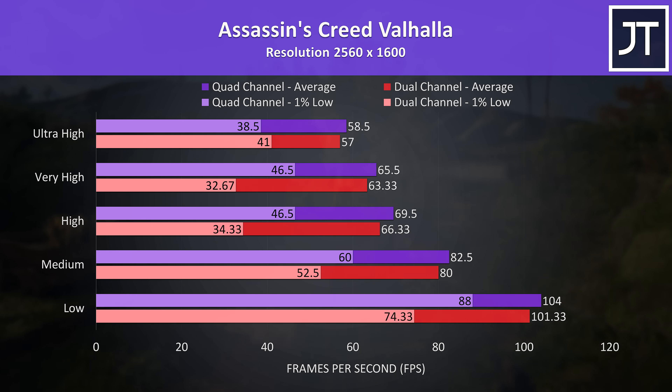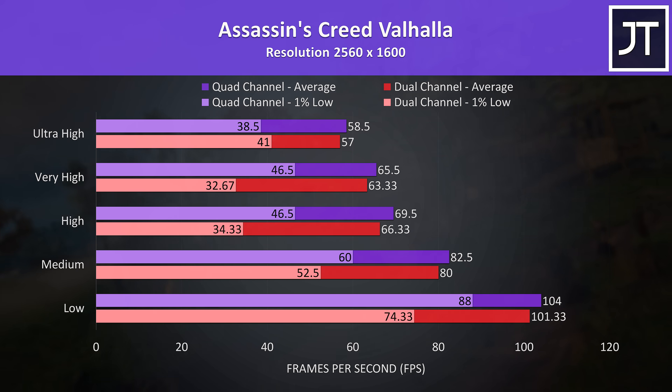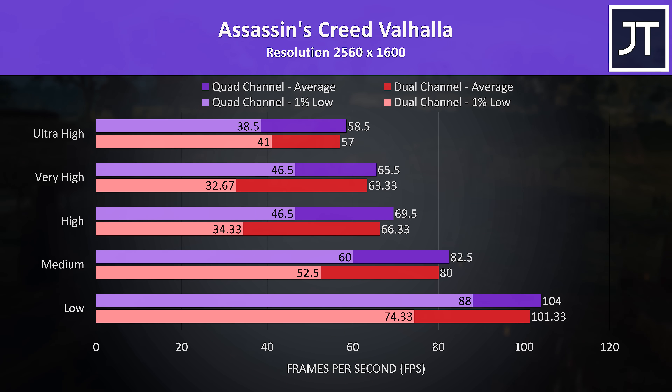At first glance you might think the memory difference doesn't matter at all in Assassin's Creed Valhalla, as we're getting 3 FPS or less differences regardless of setting preset, but once again the 1% lows have some fairly big differences here, which were generally in favor of the installed memory.